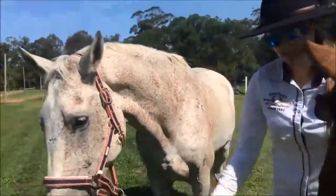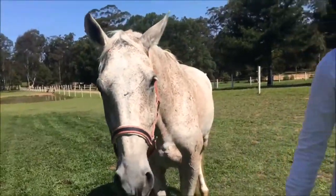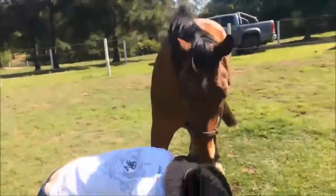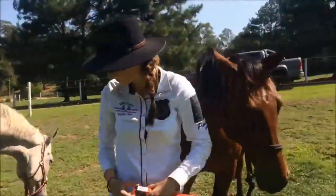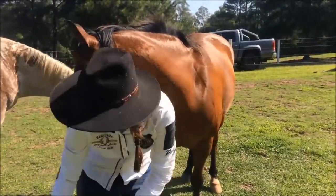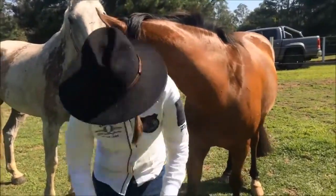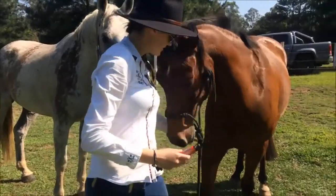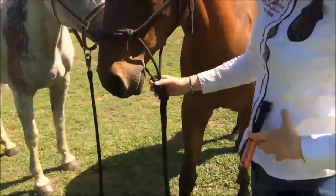I will quickly do Migo as well. They'll complain for a little bit because it doesn't taste really nice. Alright Migo, you'll go. Always read the instructions before you give it to them. We're going to give them a little bit less than full. So hold them.